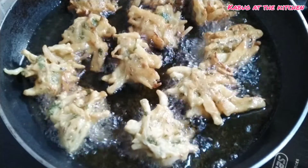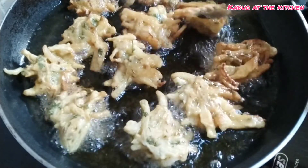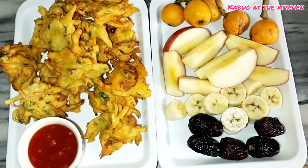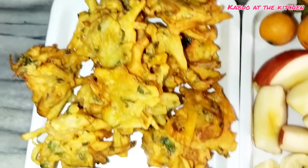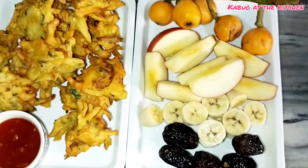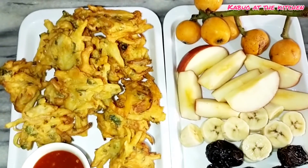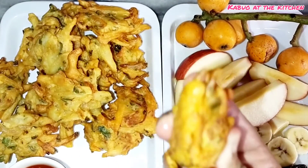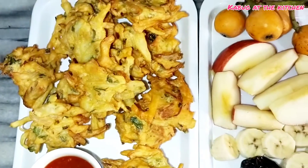Look at how good they look! Now I will remove them from the pan and serve them. I have served the ptas with ketchup. Here they are ready — these ptas are made very crispy in the pan.